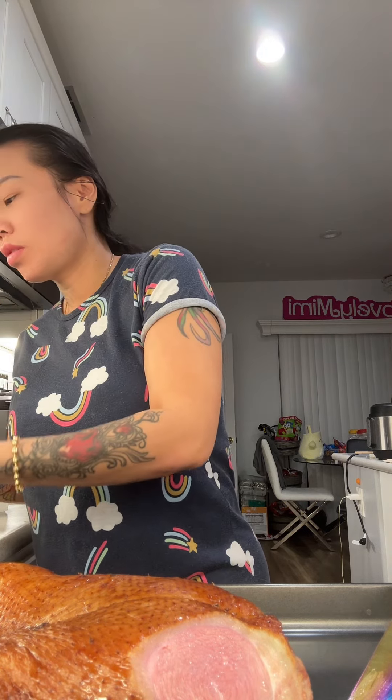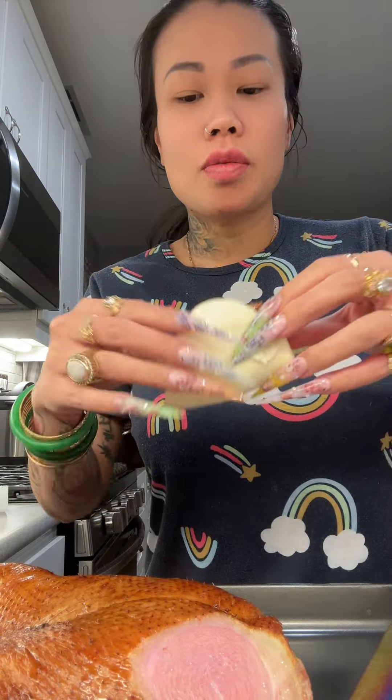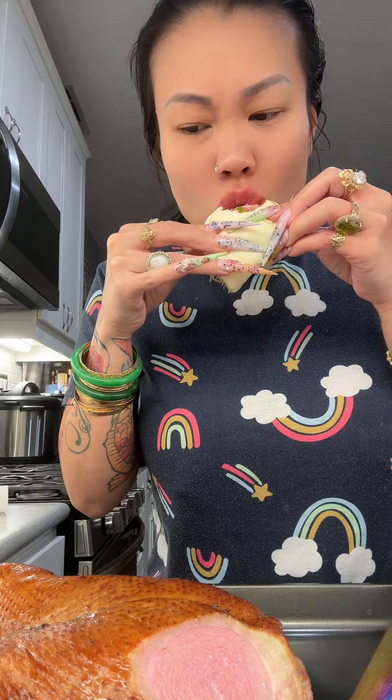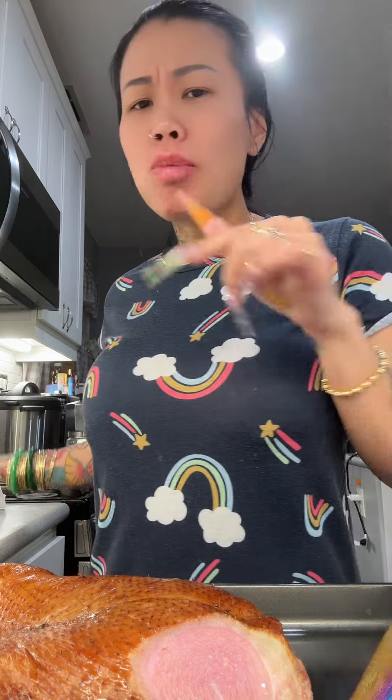Chili oil. That bitch is still cold. Put that bitch back in the oven. 20 minutes, my ass.